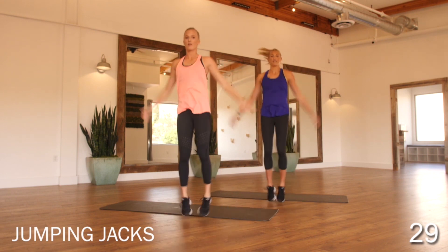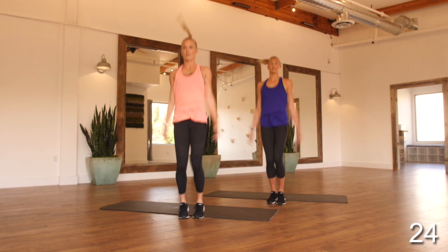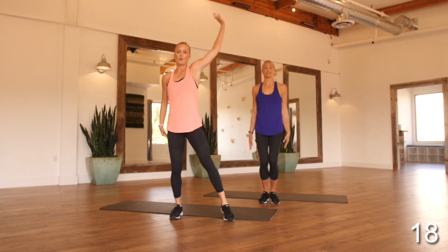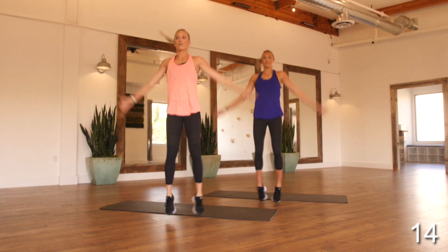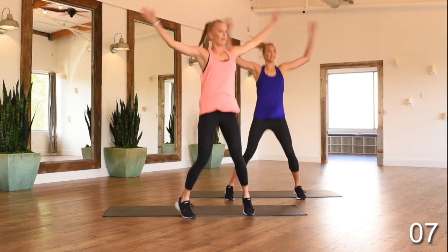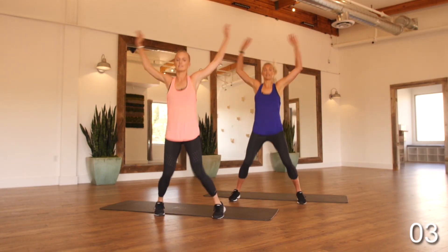Jumping jacks. Again, we always want to land light on our feet. If it starts to feel like it's a lot of impact for you, you can just step out with those hands and legs. Otherwise, right back into those jumping jacks. Last few jumping jacks here, we're going into cross jacks.